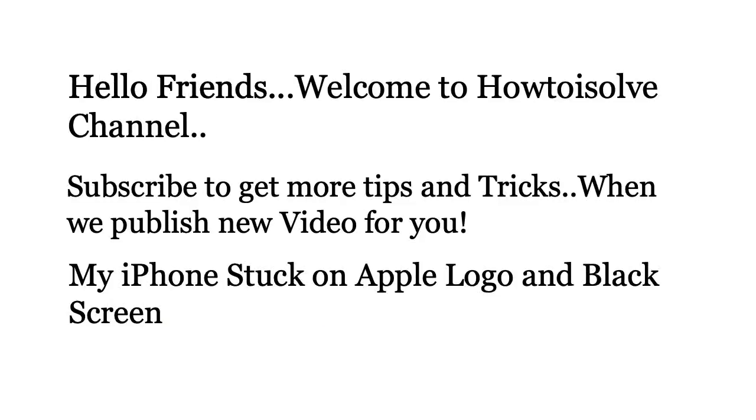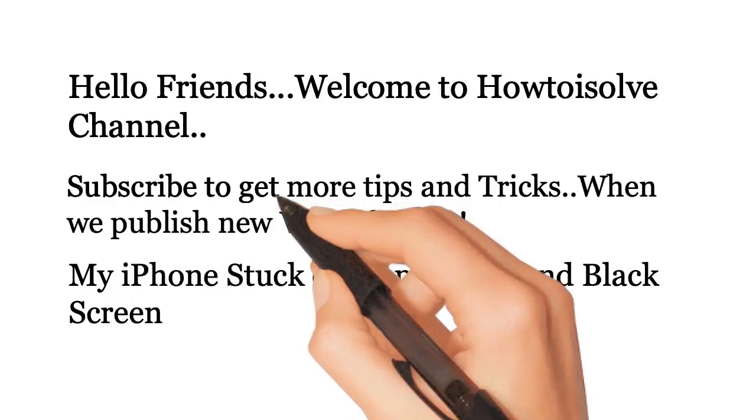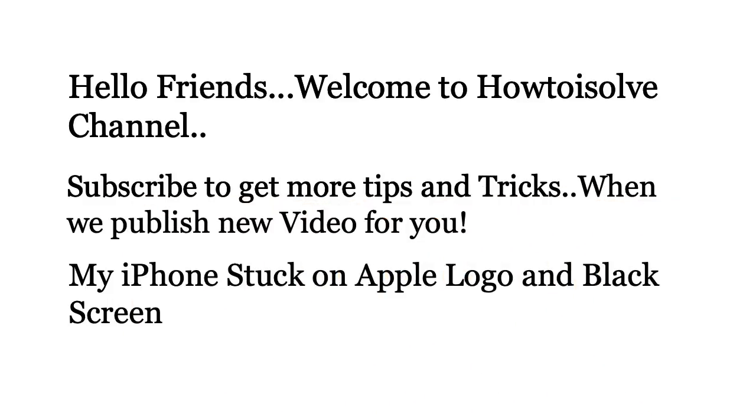Hello friends! Welcome to How to iSolve channel. Subscribe to get more tips and tricks when we publish new videos for you.